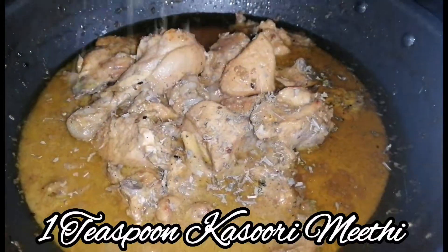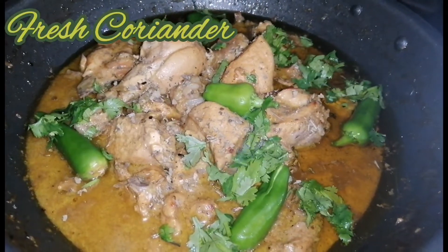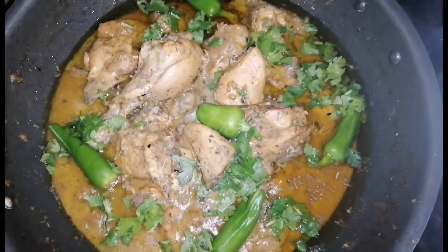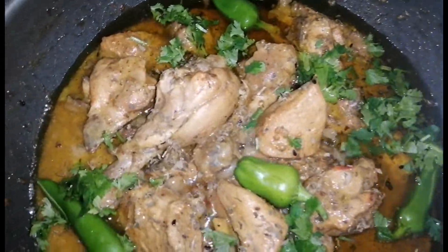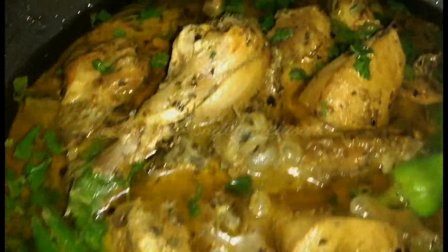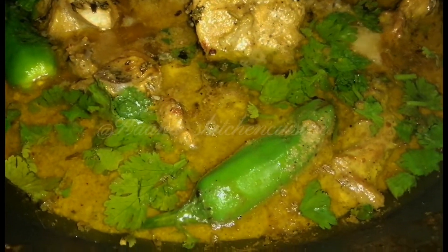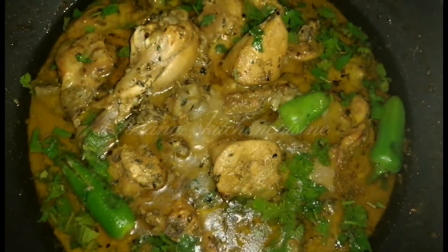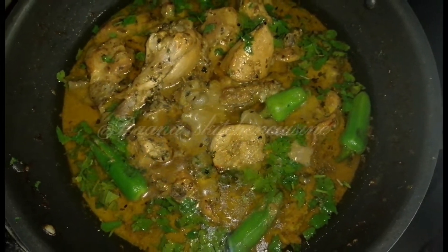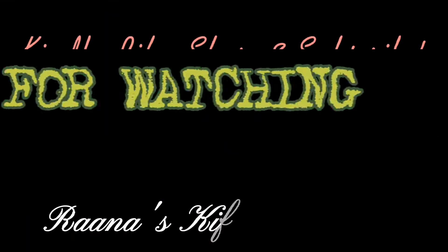It will be dry. Add a little bit of salt and pepper. I added fresh water and flavor. I added red chili for flavor. Thank you so much for watching.